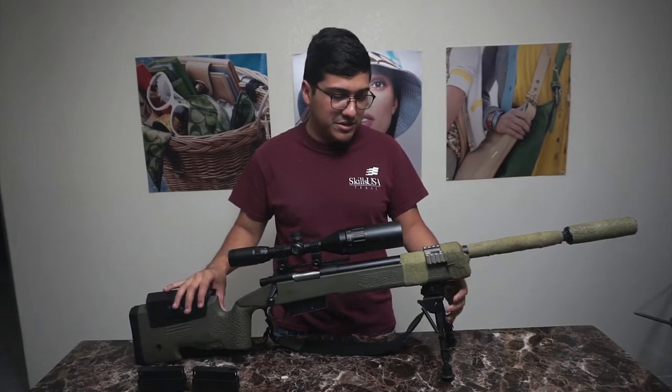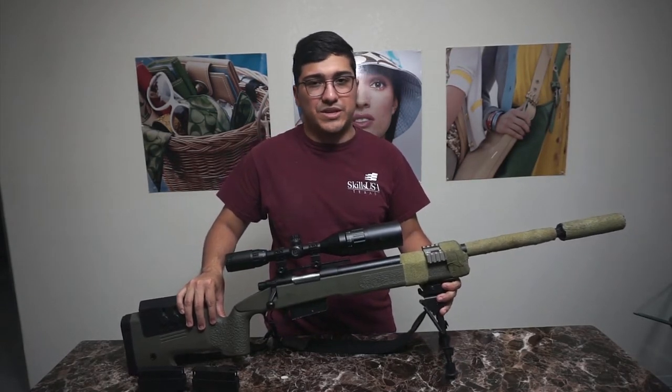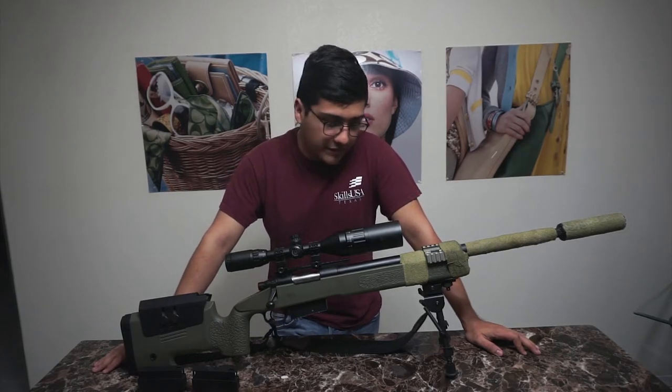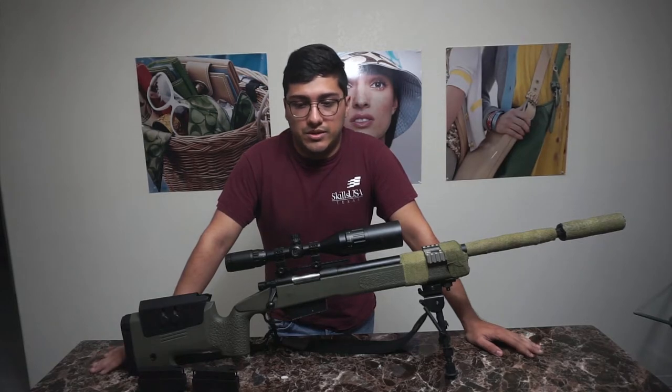I spent so many hours adjusting it and trying to figure out which direction was which. It was a pain in the ass even with someone helping. It was really rough to dial in the hop-up on this rifle.